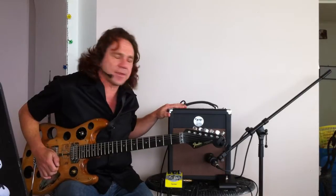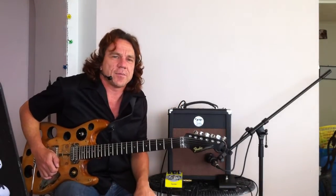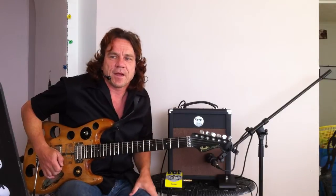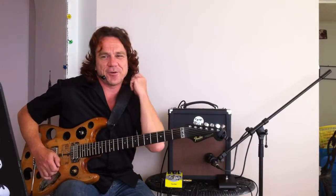They've also added both a DI and a headphone output, and the headphone's a full size jack — I think they had the little one before. You can now record direct to the desk and it sounds really clean and crisp. It's got a voltage selector, so you can be in the USA, or down here in Oz, or in Europe — flick the switch and you're away.